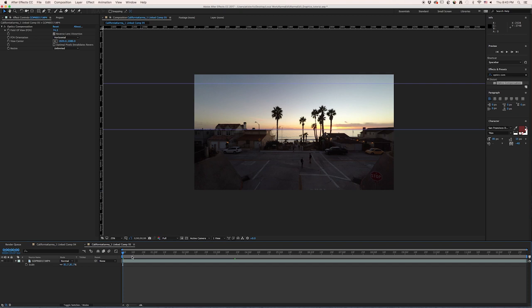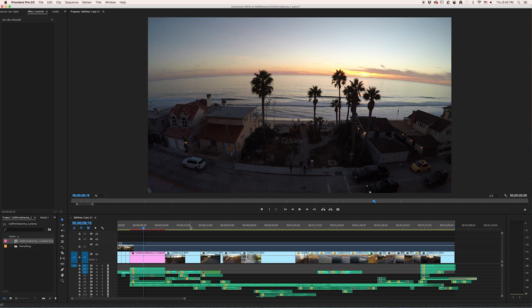4K alone gives you the ability to reframe and resize, but with the combination of Optics Compensation you have that much more extra real estate on the left and right to do really cool visual effects. I like to do the same thing with timelapses, because you have that full 12-megapixel 4:3 ratio, so you can add Optics Compensation on top of that and do some really cool digital moves on timelapses that were otherwise static.